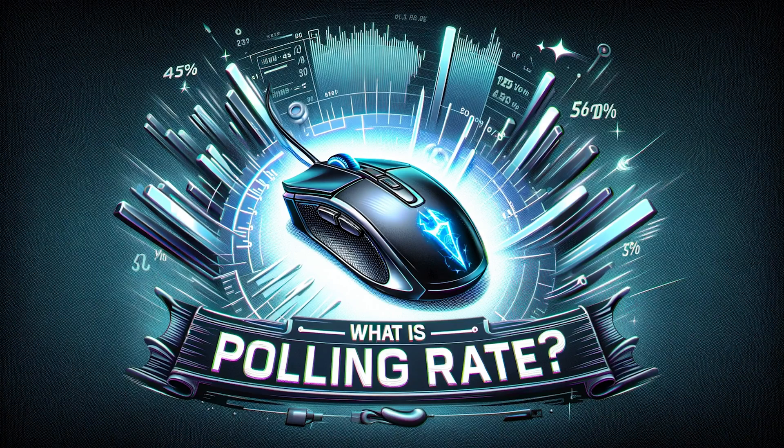Let's start with polling rate because that one's a little bit easier to explain. Polling rate is measured in hertz and it measures how fast or how frequently your mouse is communicating its position to your computer. A higher polling rate means more frequently the mouse is communicating its position, which means potentially a smoother experience whether you're gaming or doing any kind of art design work.